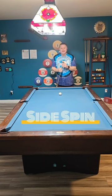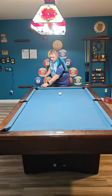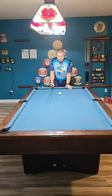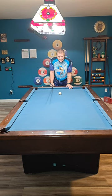Playing side spin is a very confusing thing for a lot of players. It's kind of why beginners and low intermediate players, or players that have been playing a long time at a very low handicap, shouldn't even really be bothering playing left or right spin, because it's just going to mess them up more than it's going to help them.